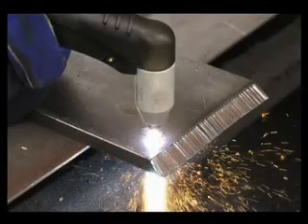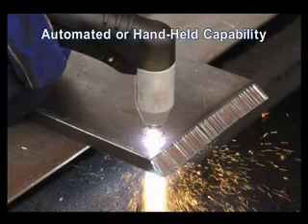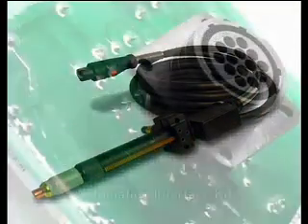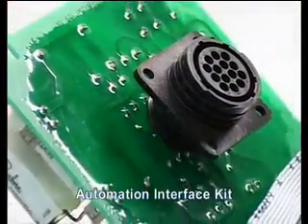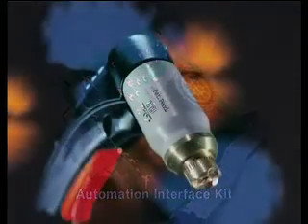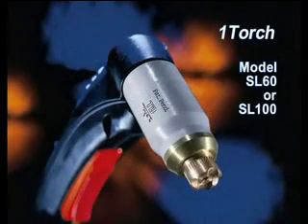The external air systems begin with the Cutmaster True Series. Cutmasters are available in both manual and automated configurations. Manual systems can be upgraded to automated systems by adding the automation interface kit. Likewise, all Cutmaster automation systems can run a hand torch. All Cutmasters come standard with the Thermodynamics Versatile One torch.